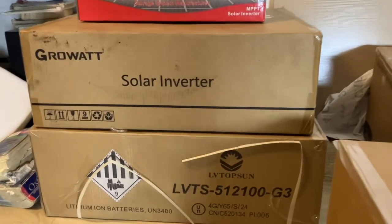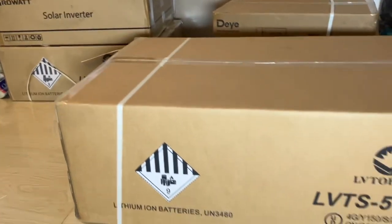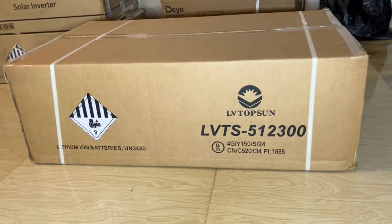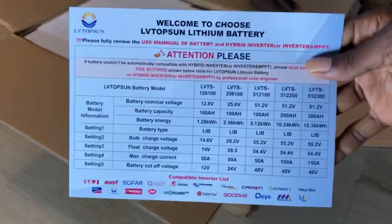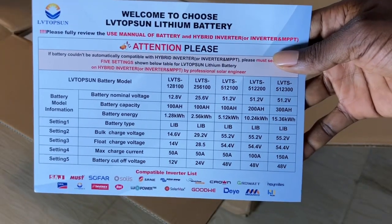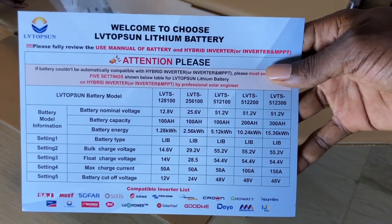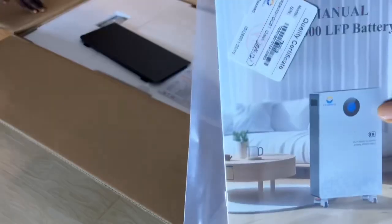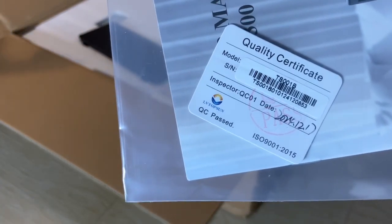This is the LB Topson battery with Growatt inverter. Here we have the bigger version, which is the 15 kilowatt version. You can see the recommended charge voltage, the supported batteries, and they also come with the manuals, warranty card, and quality check — so this went through a quality check before they shipped it out.